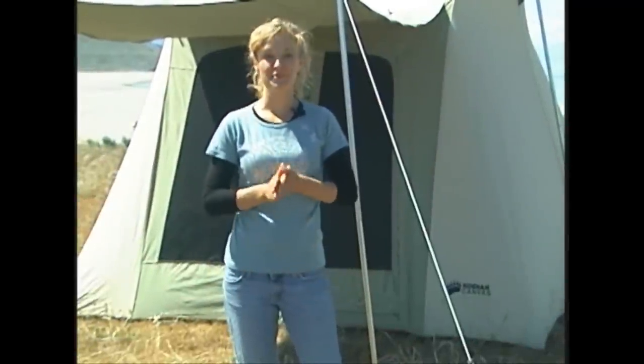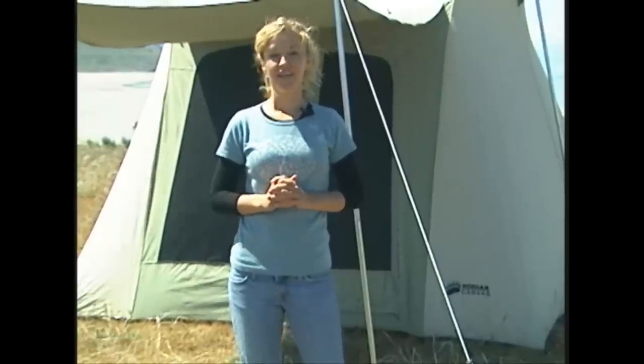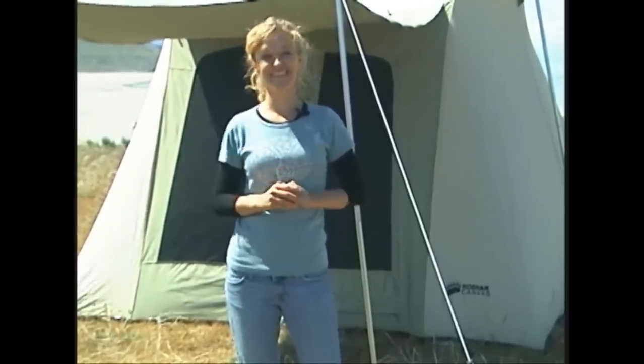Allow me to introduce you to Kodiak Canvas. The Flexbow tent is exceptionally sturdy. It will hold up to strong winds and snow loads. Its distinct design allows for a quick and easy one-person setup.